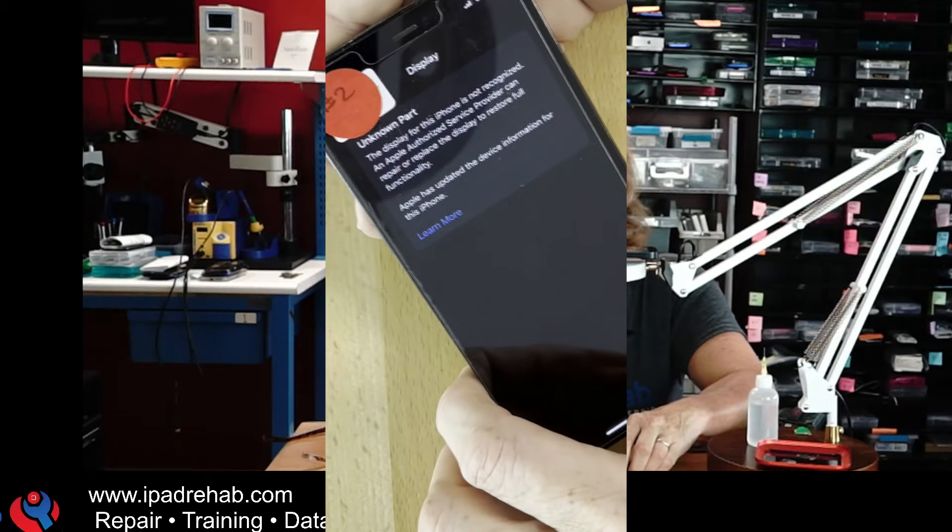I want to make sure everybody's listening: stop trying to hack around these messages, because these messages are not bad. The reality is I have put a part on Greg's phone that I got from somebody else — it is an unknown part. It does happen to be Apple OEM, but it's not the native display. If I try to hide that message from Greg, or transfer little chips around from his old display, I think that is fraud and you should not do it.